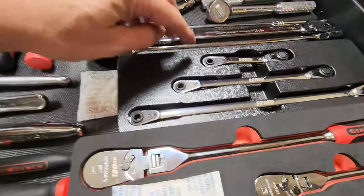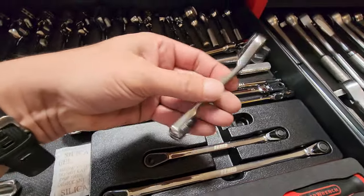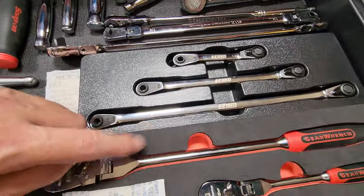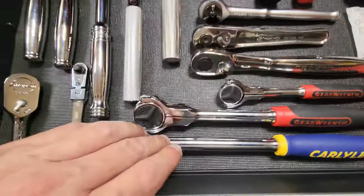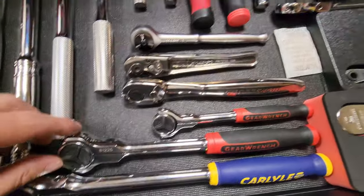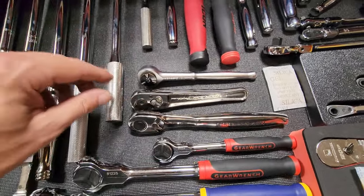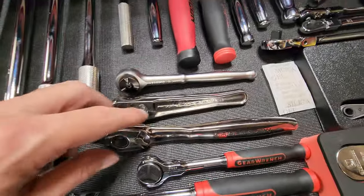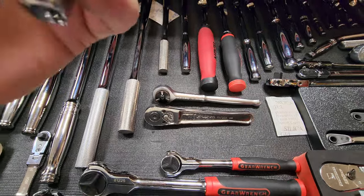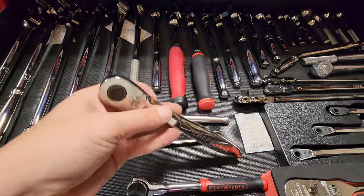I got a little Easy Red set — same thing, no locking or flex head, just straight. Some Gear Wrench, a Carlisle, two more Gear Wrench round head spinner ratchets. This is one of my favorites — a three-eighths Craftsman USA. Real solid ratchet, this is my go-to three-eighths to be honest. I like that ratchet. Then there's a little Snap-on.